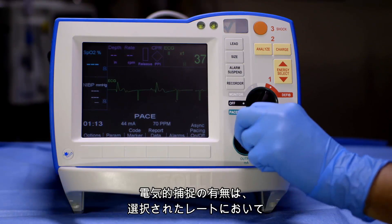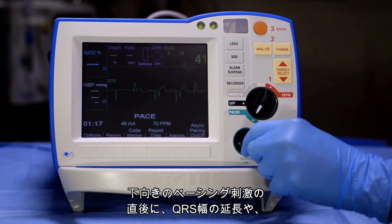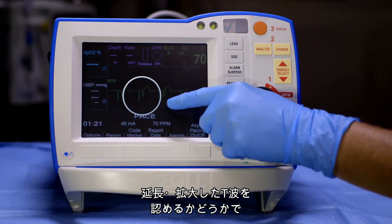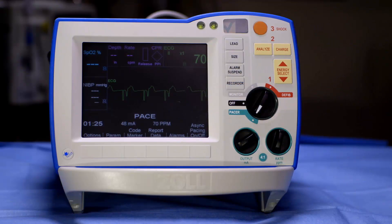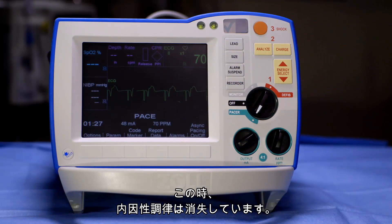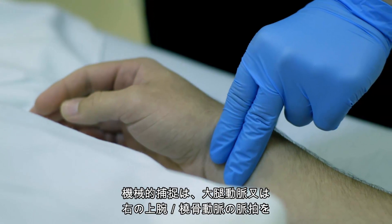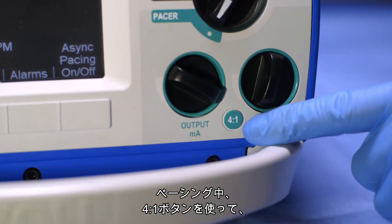Confirm electrical capture by viewing a downward pacing spike followed immediately by a widened QRS and an extended, sometimes enlarged, T wave occurring at the selected pacing rate. The intrinsic rhythm should be absent. Mechanical capture can be confirmed by physically palpating a femoral or radial brachial pulse.